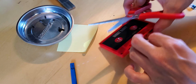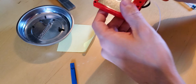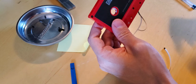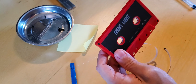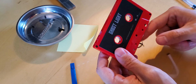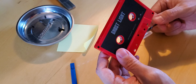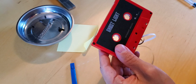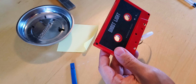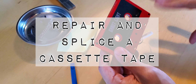Has this ever happened to you? If it has, it probably wasn't because you just took a pair of scissors and decided to damage a perfectly good tape. It likely happened inside your tape deck — the splice between the leader and the magnetic tape is wearing thin. Maybe your cassette deck is a little too powerful for its own good and snapped it. What we're going to do is show you how to repair, splice, and put back together your cassette tape.